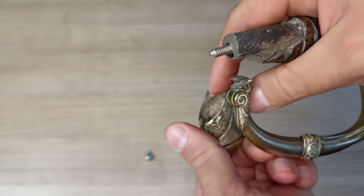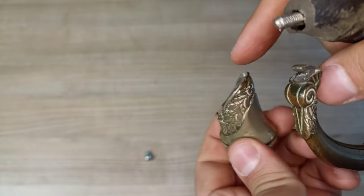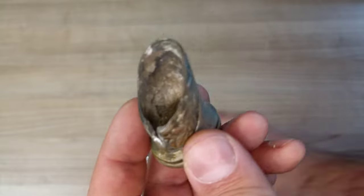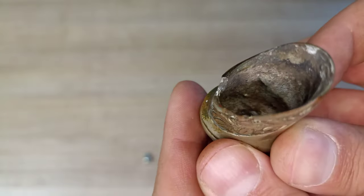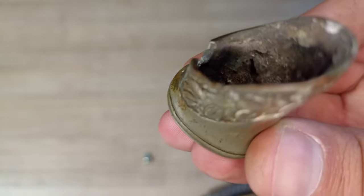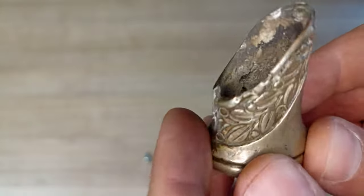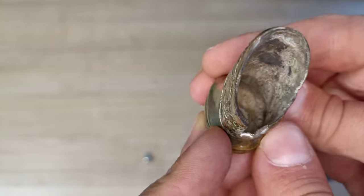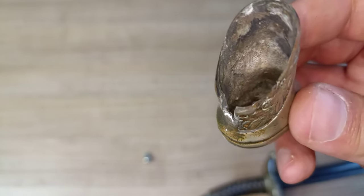And this comes off quite easily — it's very similar to the IOD 89 in that sense, so it's just a slip-on cap. We can see inside. Inside there's not much, but maybe you can see there's some casting imprecision — it's not a full solid. You can see some gaps. It's not a beautiful cast, that's for sure.